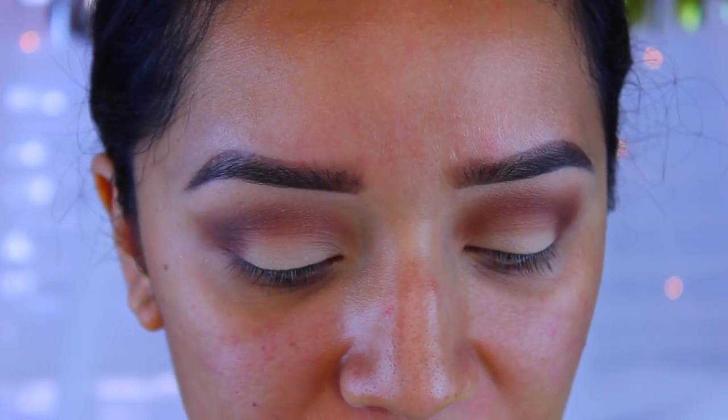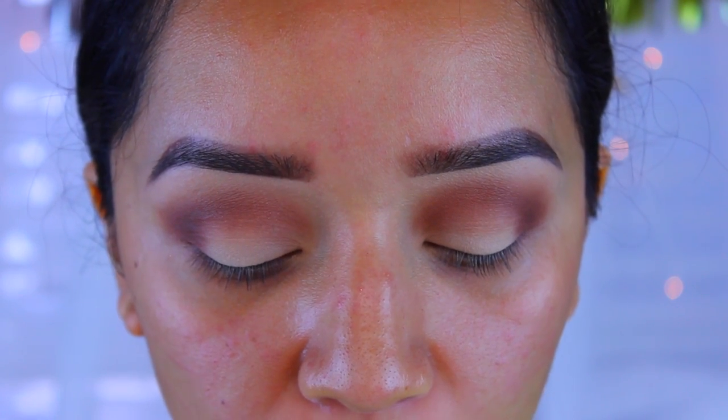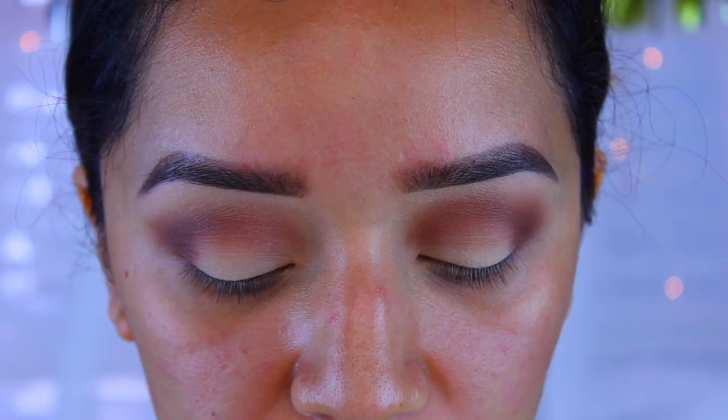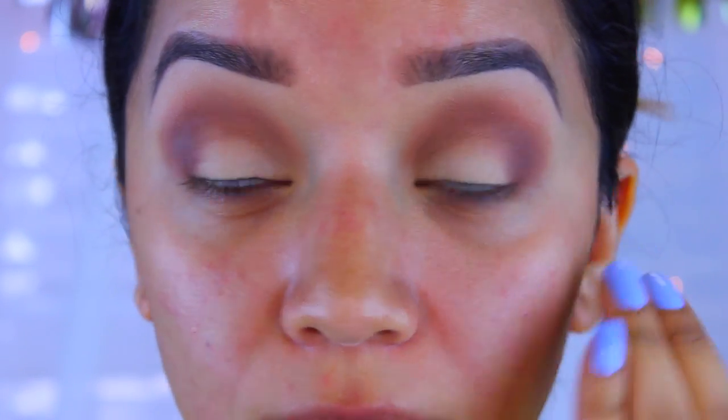Now I'm going to move on to eyeliner. I'm going to use the NYC Liquid Eyeliner in Blackest Black — this is the best eyeliner I've ever used and it's so easy to work with. I'll just be doing my regular wing eyeliner and then we can move on to the rest of the face.